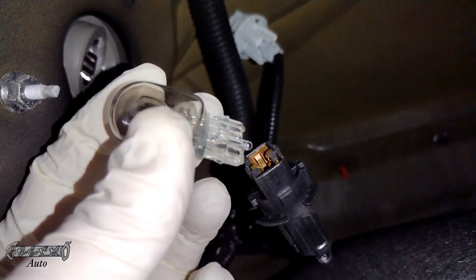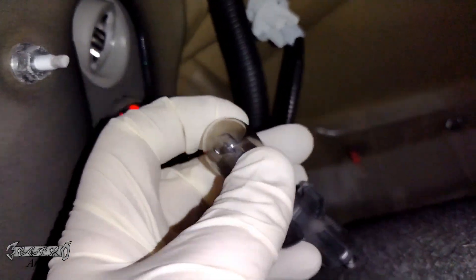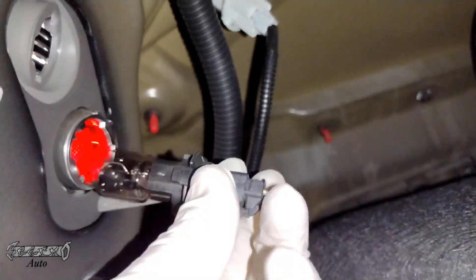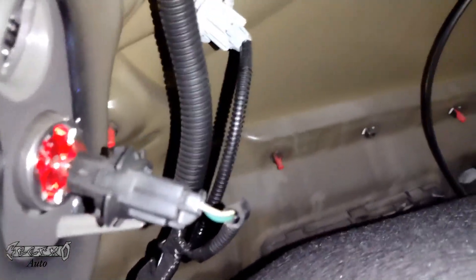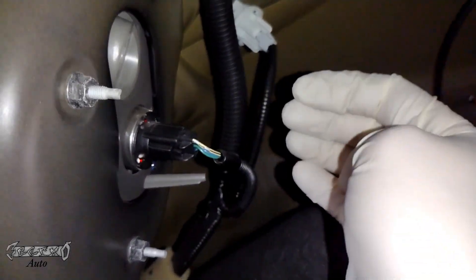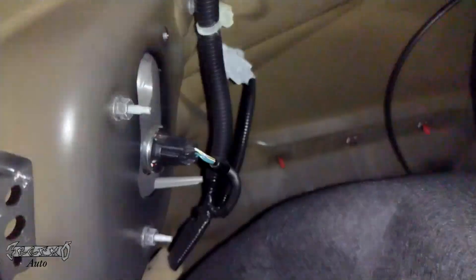When you get your new bulb — let's pretend this is a new one — you'll put it in the socket, push it in and make sure it's in good, then put it back in like that. Move the tabs around until it kind of falls into place, then turn it to the right, to the outside of the vehicle, to lock it into place. And then it should be good. That's it. Do the same for the top.